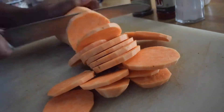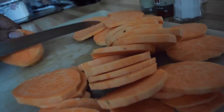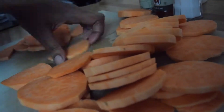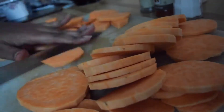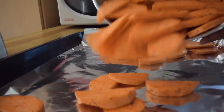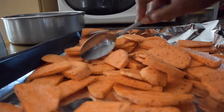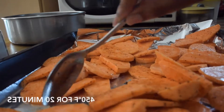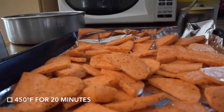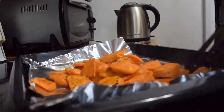I started with cutting the sweet potato lengthwise and then once I was done I cut those pieces into halves. I took about a teaspoon of coconut oil and warmed it up in the microwave so it melted. After mixing the sweet potato with the coconut oil, salt, pepper, and paprika, I poured it into a well lined pan and made a nice layer and put it in the oven at 450 degrees Fahrenheit for 20 minutes, flipping them halfway.